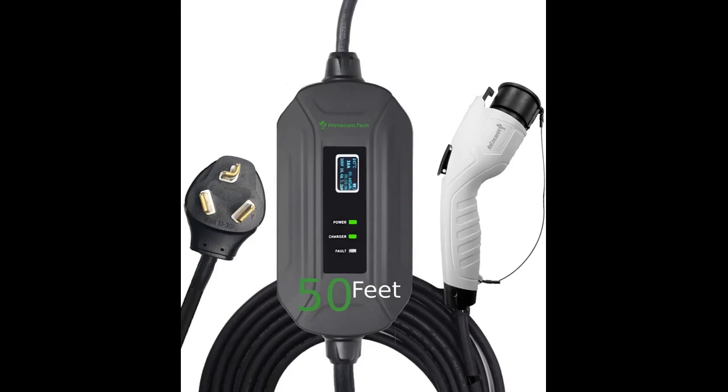He advised on what type of wire to have installed for the outlet and which type of plug will set you up for the future of EVs, etc. Great product and great customer service.